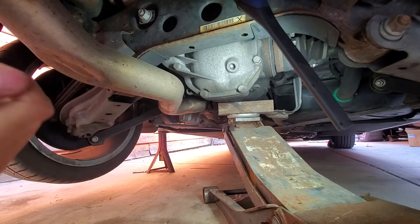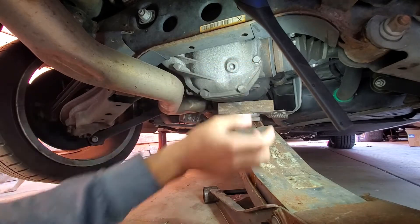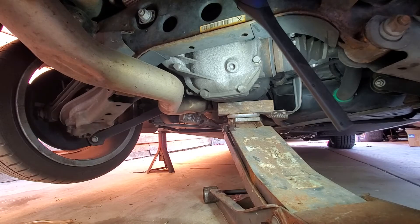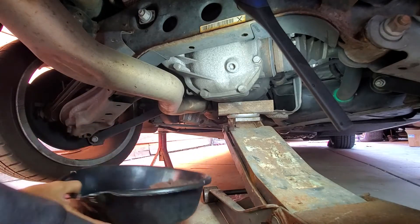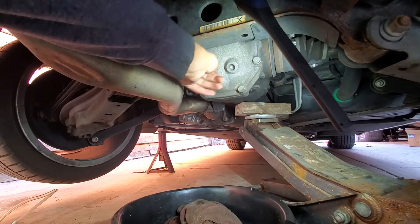I'm pretty sure I loosened it up right now, so it should be loose. What you want to do is get a drain pan or something, just in case any fluid falls — you don't want to get yelled at for putting oil on the floor. You don't want to bend anything, so we're going to unplug this.